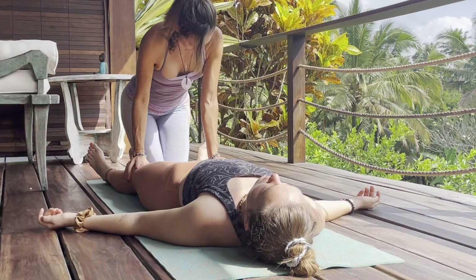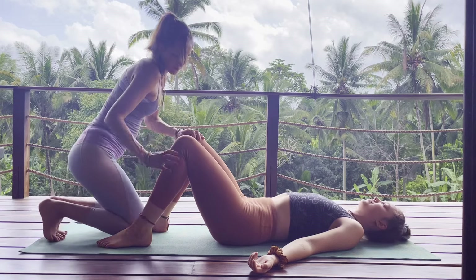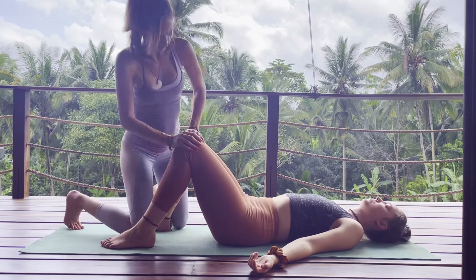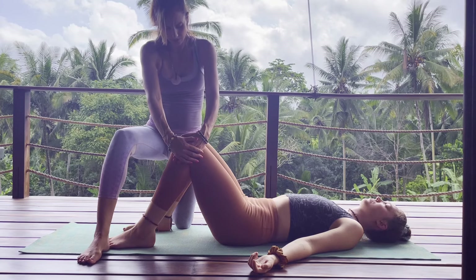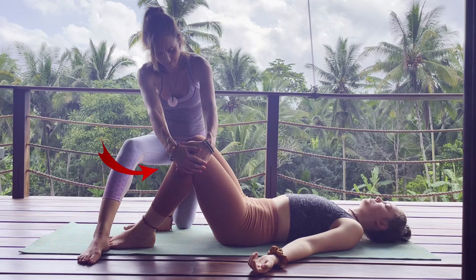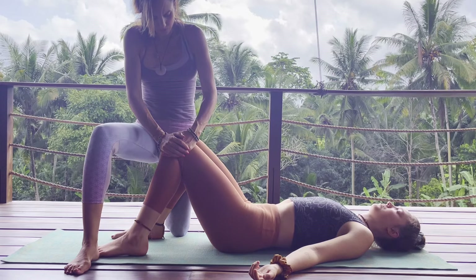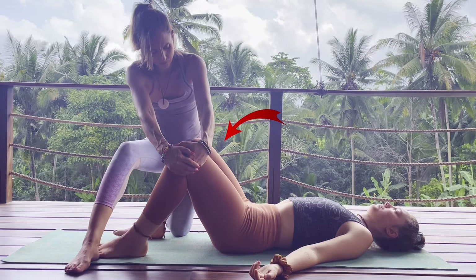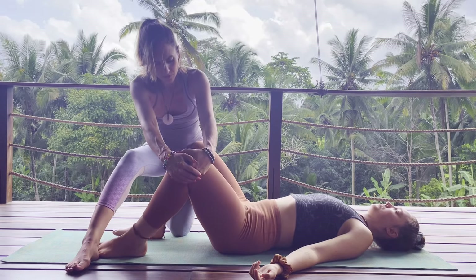Once we get to the knees, we'll slide the arms down and begin to place the feet on either side of the mat. We want nice wide legs — this is actually accessing the liver and gallbladder meridians. Have them press their knees open as you close them, placing one of your knees on the outside of their knee. This activates the quads as they push out, and as you pull them in, this releases their psoas and hip flexor.